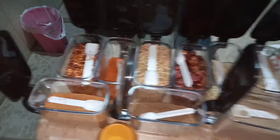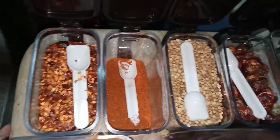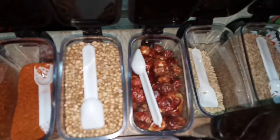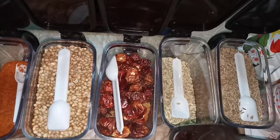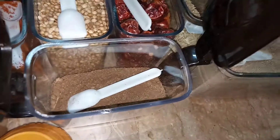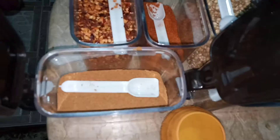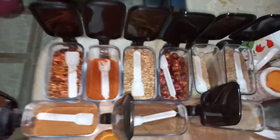Hey guys, today I will tell you how to make Anchaadi Bindi, and for that we will need these spices: one teaspoon chili flakes, chili powder, sukha dhaniya, gol sukha mirch, zeera, saunf, black pepper powder, kata powder, and chaat masala.